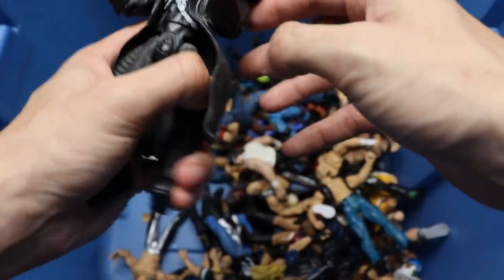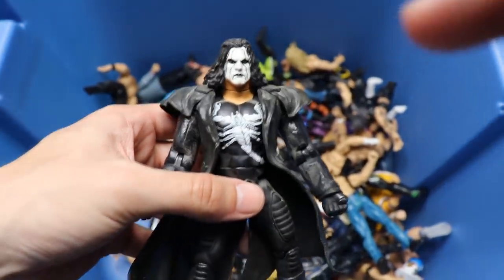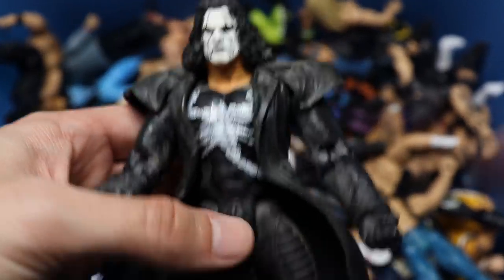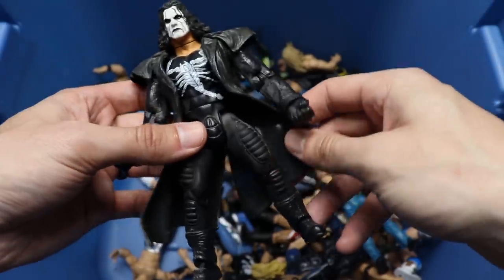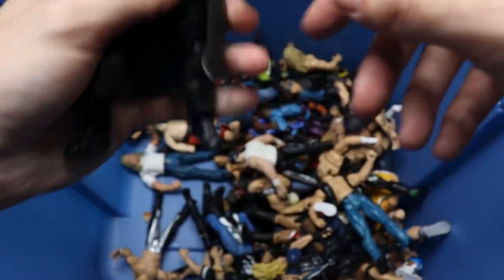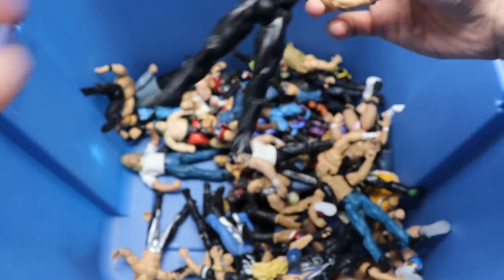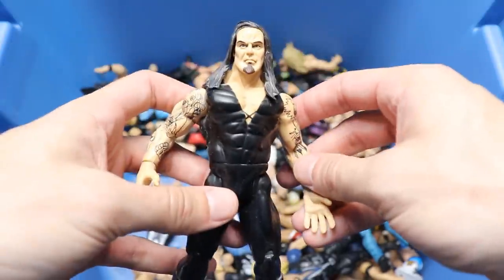This may be one of the best gems in the box - look at this Sting! What an epic Sting figure. Love this head sculpt - that's pretty damn good. You got the black trench coat on there. I think this is another Toy Biz. Pretty good stuff going on with this Sting - this may be one of my favorites in the whole box.